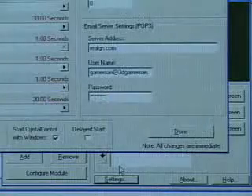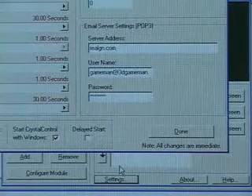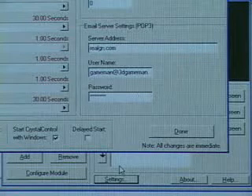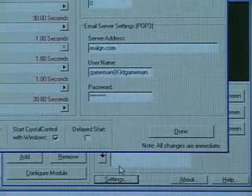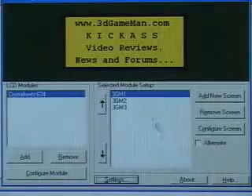Down here is a settings button for different things like your email addresses. If you have a game server, you'll need to enter the server IP address. There are all kinds of other options, such as the motherboard monitor, temperature scale — whether Celsius or Fahrenheit — SETI at home settings, and so on.